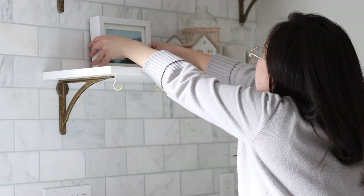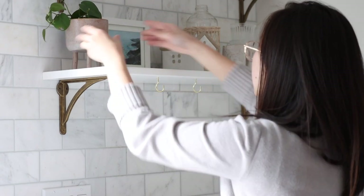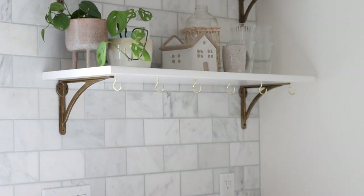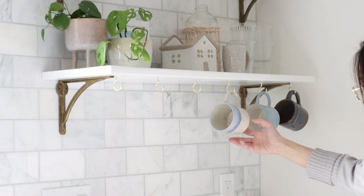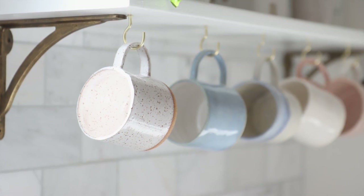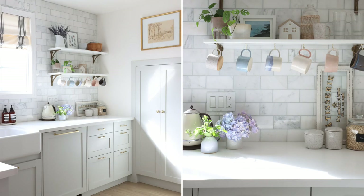Now the shelf is done and it's time to decorate! Because my kitchen shelving is right next to the kitchen window, I like to put a couple of plants, hoping that they will get bigger and eventually trail over the shelf. And now comes the most exciting part, which is hanging our handmade mugs. I hope you like this video and have taken away some ideas for your own kitchen decoration.